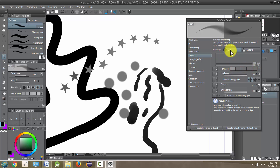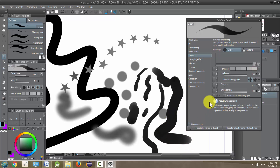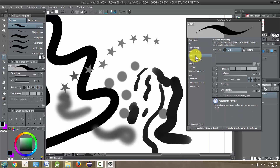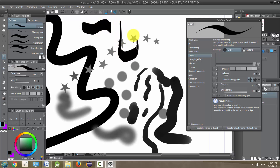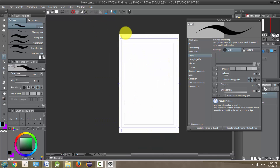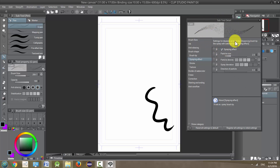Hardness is kind of the edge of our tool — it gives it a fuzzier look. I'll turn it back up to the maximum. I left the mixed ground color on, that's why it was doing that — going back to brush tip. We also have thickness, which is the shape of the brush as well — this makes it more like a calligraphy pen, so you may want this for handwriting or something like that. I'm going to turn it back up to maximum. Brush density you can also play around with.